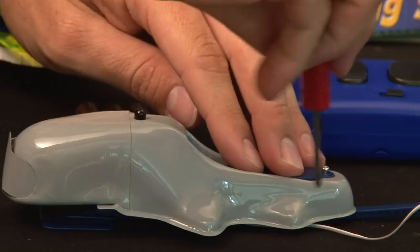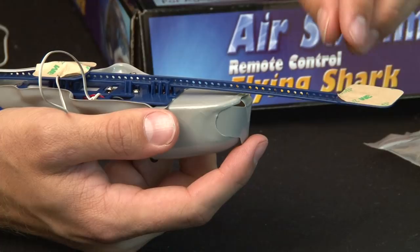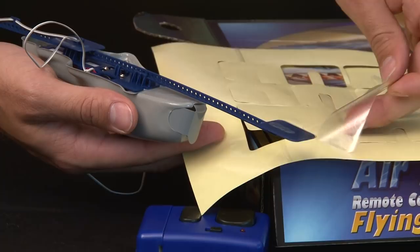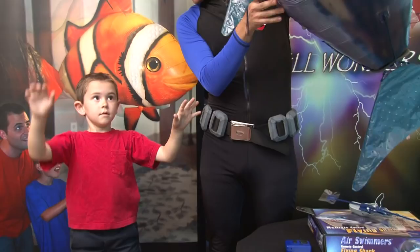Install one AAA battery in the electronics pod. Install three batteries into the controller. Remove the backing from the sticky pads on the three track platforms. Use the two large clear plastic pieces and place them sticky side up on the forward track pad and the back track pad.